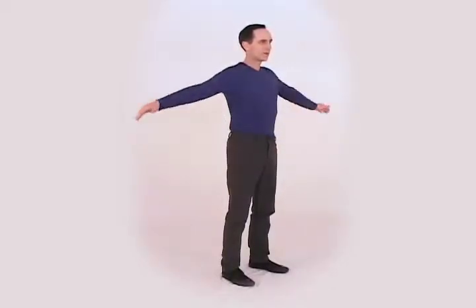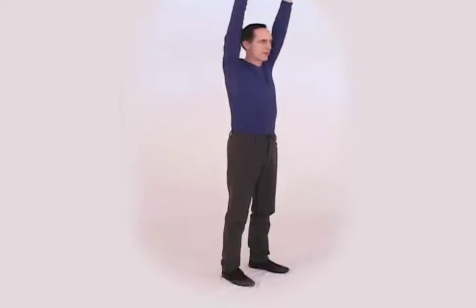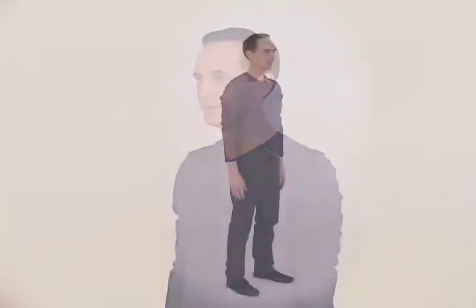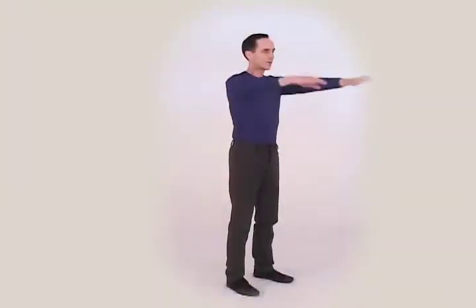Stand and count to ten: one, two, three, four, five, six, seven, eight, nine, ten. As you count, raise your arms out to the side, then up to the ceiling, and back down again. Repeat.